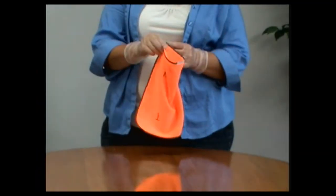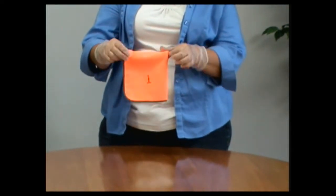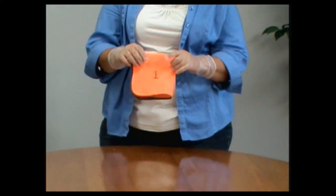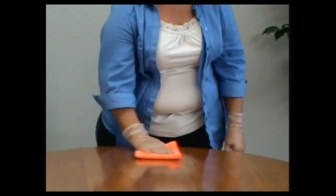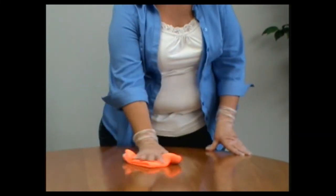Begin by folding your cleaning towel in half and then in half again. You now have eight clean sides with which to clean. Go ahead and clean with your first side until it's soiled, and then flip it over and clean with the second side.